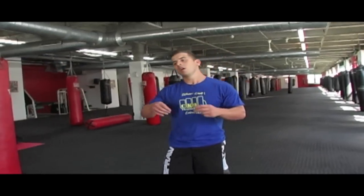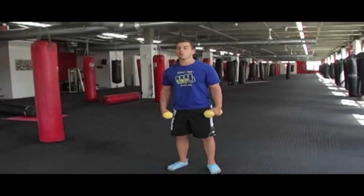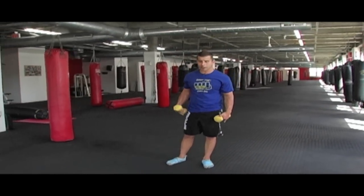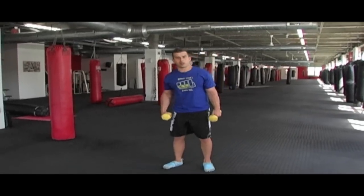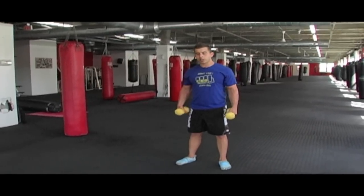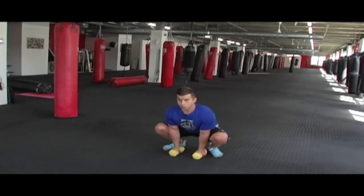I'm all about effectiveness, efficiency — if you watch any of the workouts, our main goal is to make sure that every single second you're allocating to working out, you get the maximum out of it. And that's key. So what we're going to do is grab these hand weights right here. Shoulder blades pinch together. You're going to drop your body weight down. Place the hands in between your feet. Chest out. Shoulder blades pinch together.